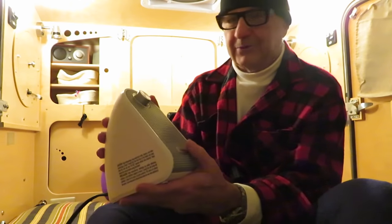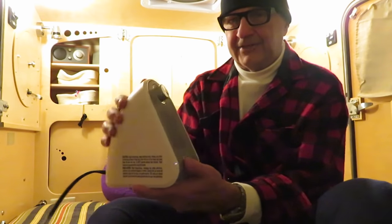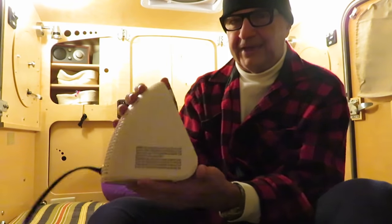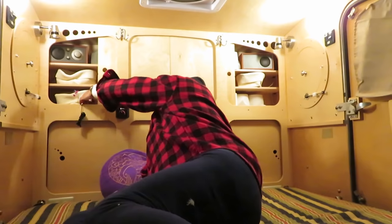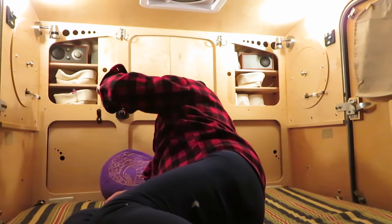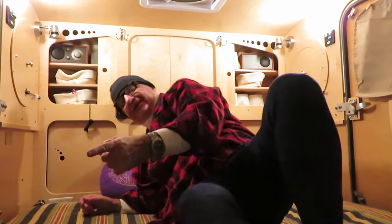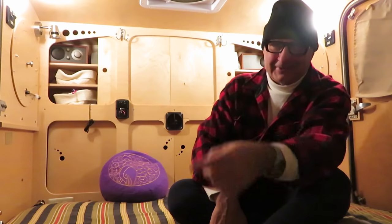I've tested it in less frigid temperatures than three degrees — it's going much colder tonight, down to probably minus two. I ran this one for about three hours, and at the three-hour mark it was only able to raise the temperature up to 45 degrees in here.